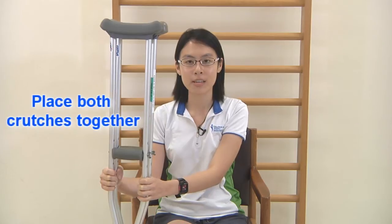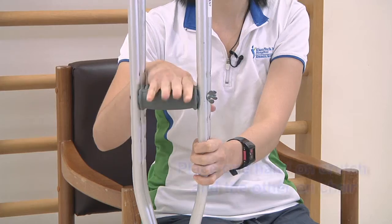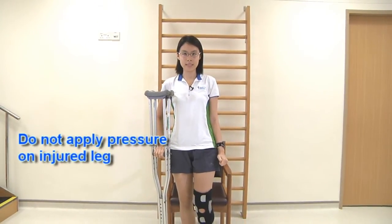I'm going to teach you how to stand up from a seated position in a non-weight bearing situation. First, place two crutches together. Have one hand on the crutch, one hand on the chair and push yourself up. Remember not to place any weight on your affected leg.